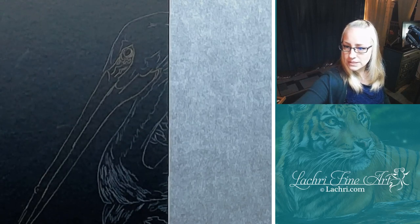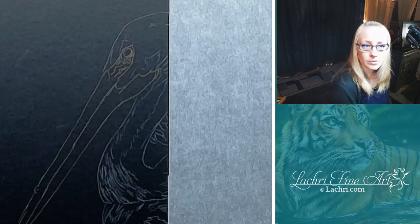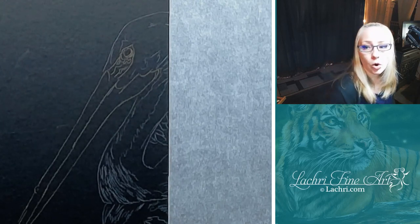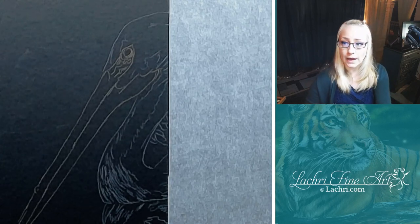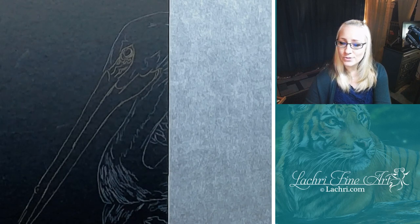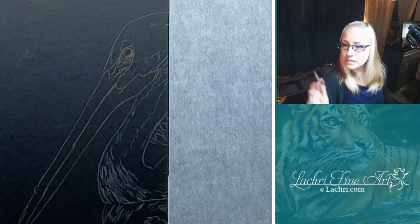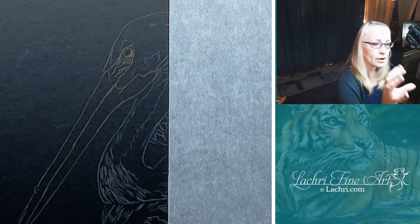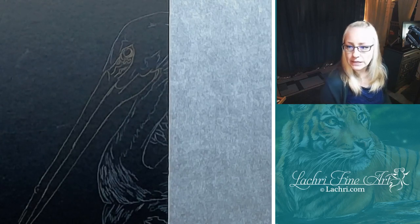Maya asked what PSI I use on my compressor - she tried 10 to 15 but it doesn't seem to spray right. On mine it depends on what I'm doing. Fine detail, I'm usually almost at zero - really, really low. But if I need it to spray out heavier, I'll turn that up a bit. 10 to 15 is higher than what I typically have unless I'm doing a big background with a bigger needle. With a smaller needle like a 0.2 or 0.3, I'm usually really, really low. You just have to play around with it to get the right balance.